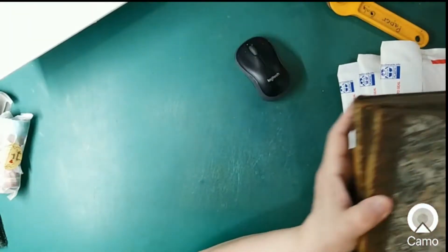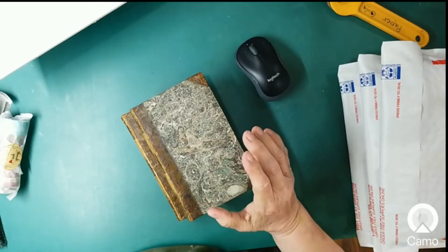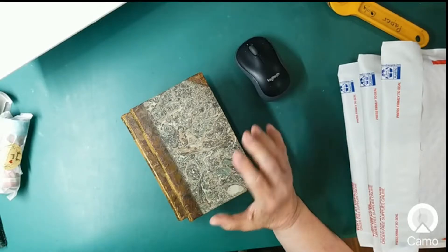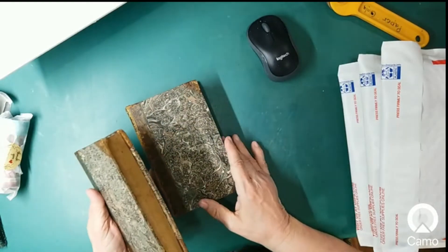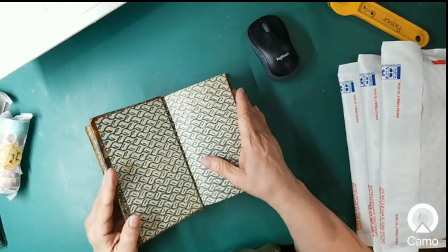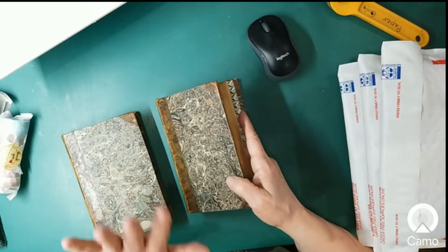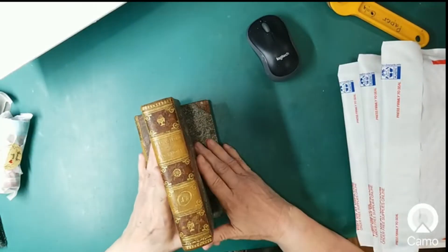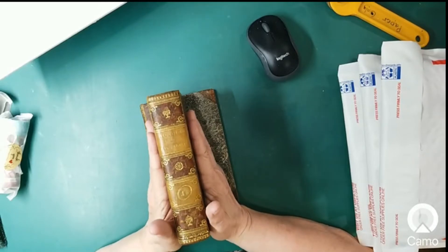This is a bigger deal. You may remember back a while ago, I put some antique books on that I found in an antique store. I had checked with Rachel from Roxy Creations and asked her if I should get them, and she said yeah. I really appreciated her knowledge on that. And so I am selling the rest of these.